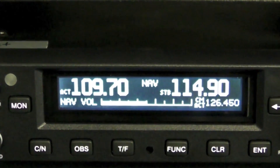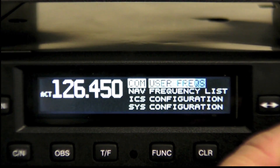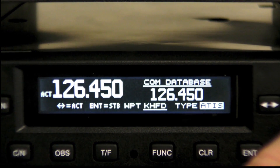The unit is far from a traditional NAVCOM. It has a built-in database for looking up frequencies by facility name and type. When receiving GPS information from a remote GPS, you can find nearest airports.